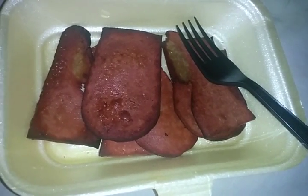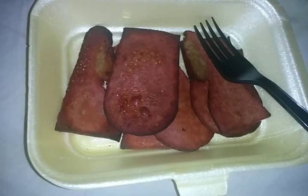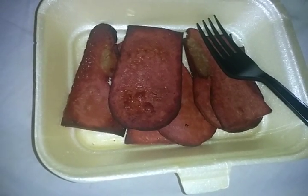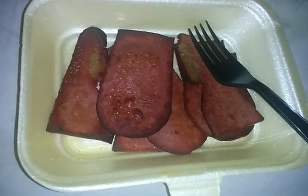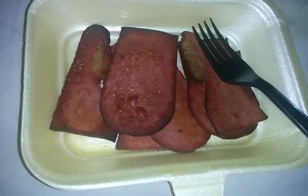My favorite vegan channel on YouTube is Edgy Veg — I love them, they make amazing things. I like trying out their recipes and stuff, and I just wanted to review this vegan bacon.